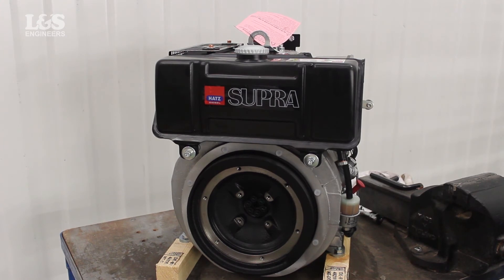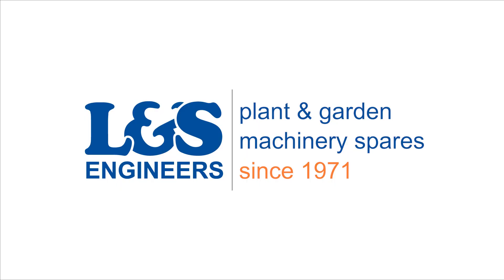That's how you replace the injector pipe on a HAX 1D42S engine. All the parts and tools needed for this task are listed in the description below. Please like, share and subscribe if you found this video helpful. Thanks a lot!